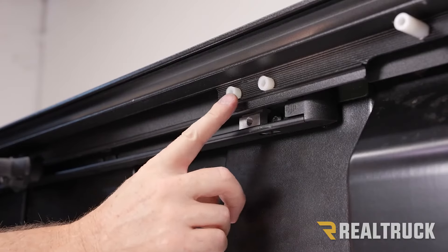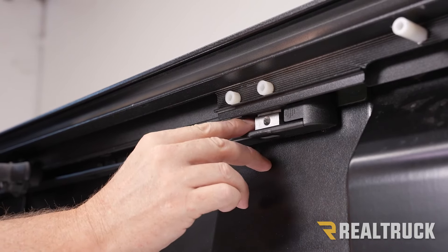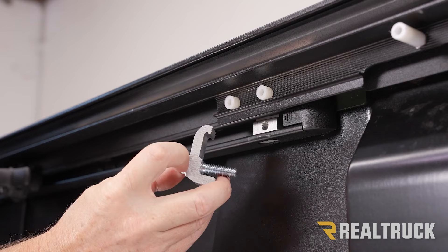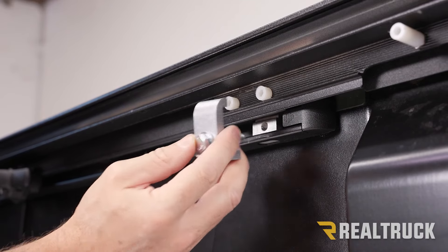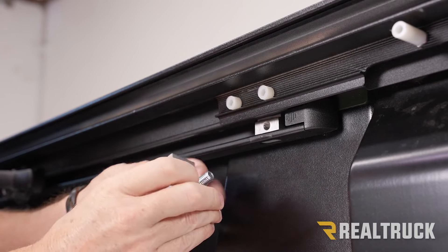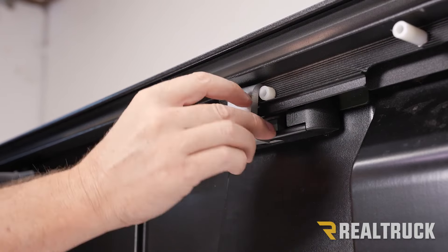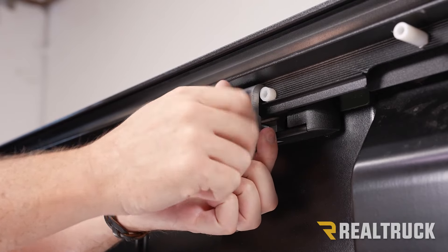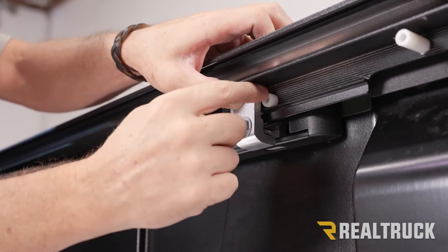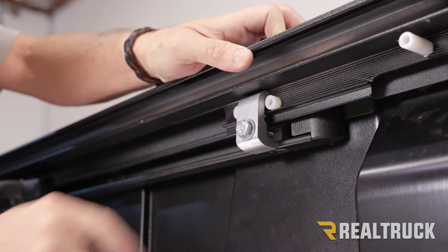Now we need to lock it down. Notice these two white set screws — take our aluminum block that we slid into the deck rail system and line it up in between those two set screws. Next, take the clamp assembly from our kit: it's got a bolt, washer, and an L-shaped clamp. The grooves on top of the clamp assembly match up to the grooves in the rail, and the bottom part of the L fits flat against our deck rail. Set that in place finger tight for now, and once it's all lined up and the grooves are married into the grooves on the rail, go ahead and tighten it down with a 9/16. We're going to do that to all four clamp locations.